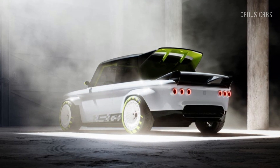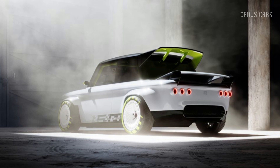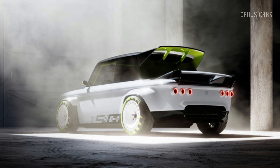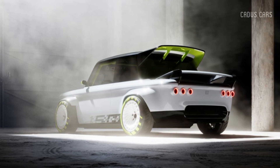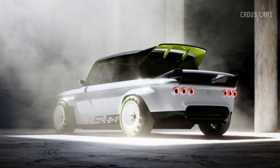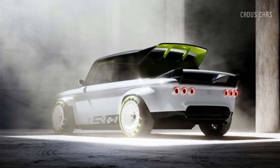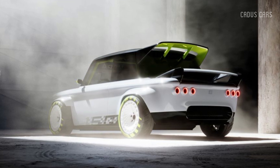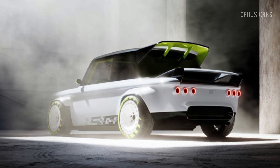The project began in January with a 1971 NSU Prinz 4 that had been sitting, neglected, for decades. NSU was a German automaker subsumed by Volkswagen in 1969 before being merged with Auto Union to create the Audi brand we know today. The Prinz was assembled in Neckersholm from 1961 until 1973, making it the perfect canvas for the celebratory reinterpretation.